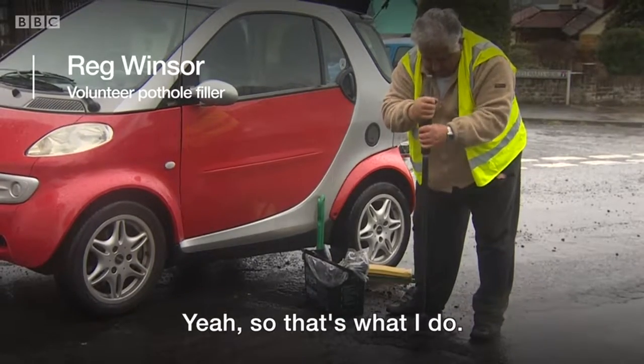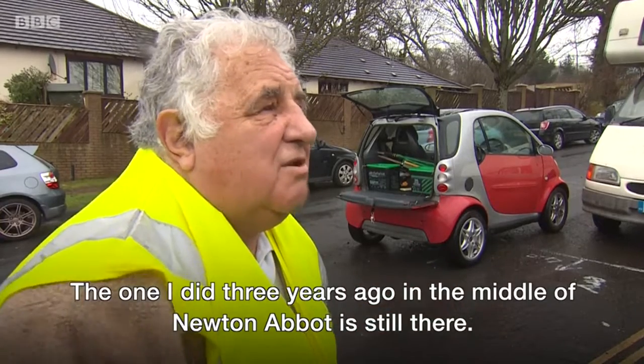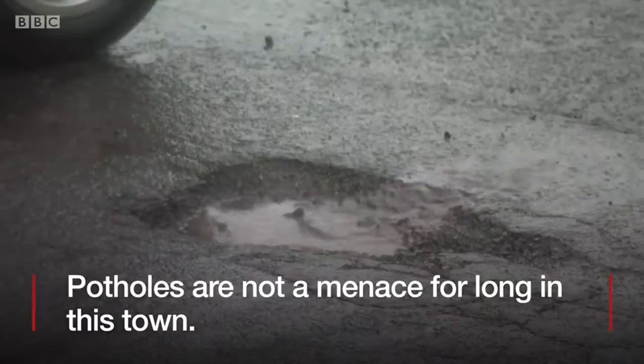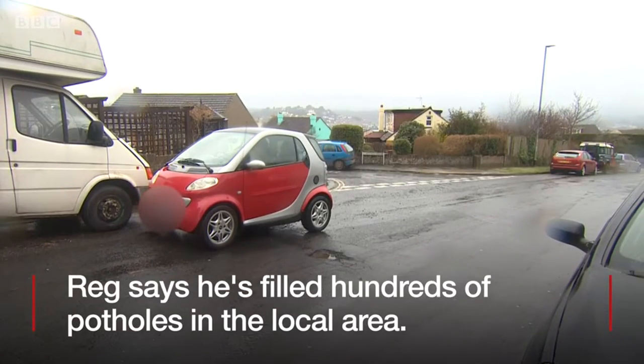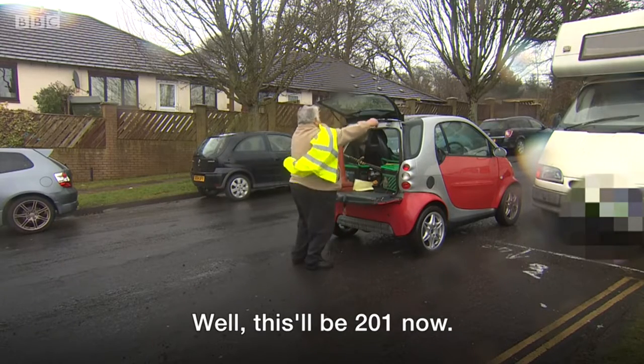Yeah, so that's what I do. That will be there as long as they want it to be. The one I did three years ago in the middle in Newton Abbot is still there. I've done 200 up to now — this will be 201 now.